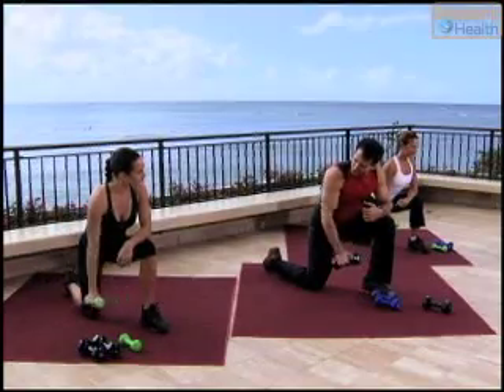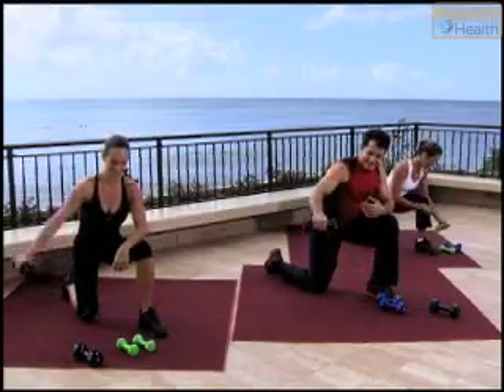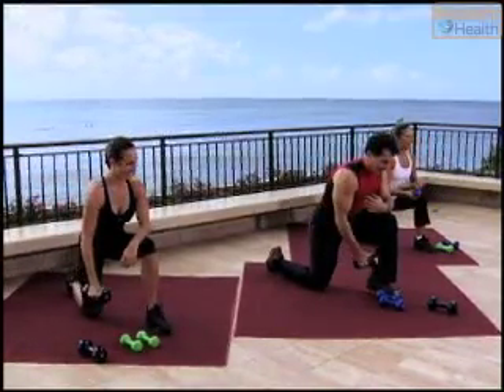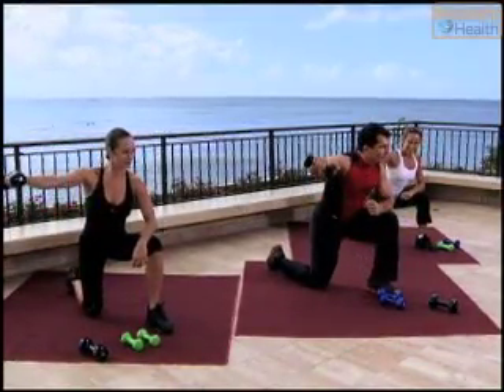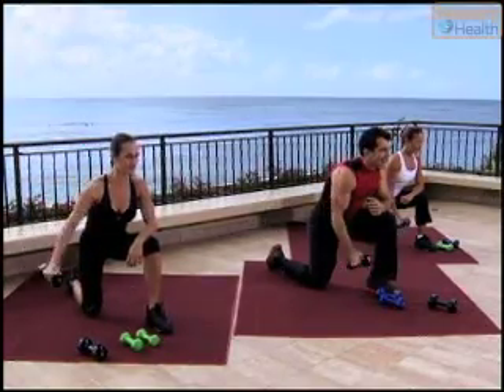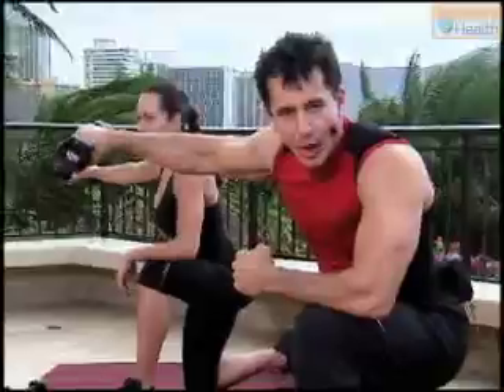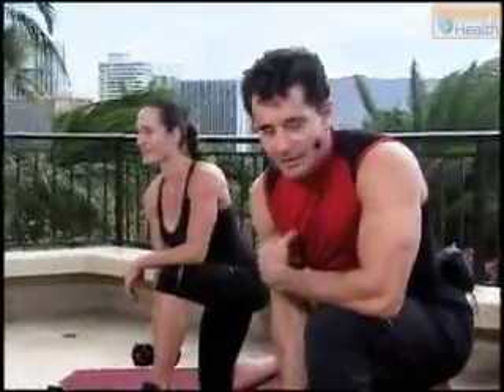Daniel, how about you — can you shift weights, can you go to the higher weight? Let's go. Up. We're going to do one more set of eight, right here, nice and slow. Watch how I'm holding at the top of the move — I'm not going down right away, I'm holding that weight, then I start my way down.